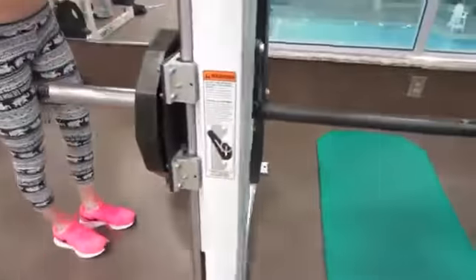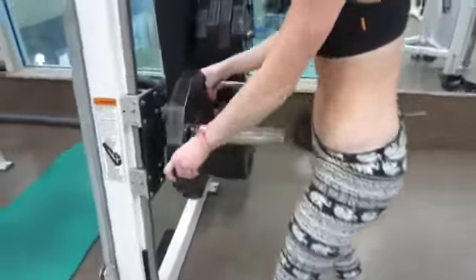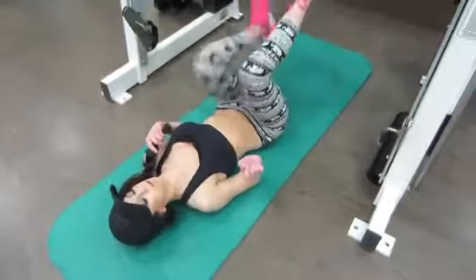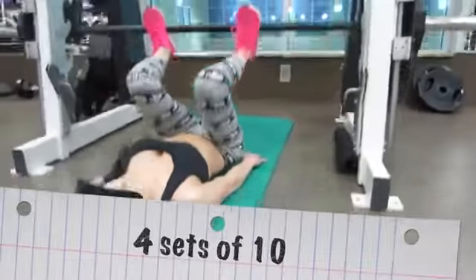I'm taking two 25-pound plates and putting them on the assisted bar. I'm going to lie down and put my feet on to the bar. This is a laying down leg press — like the leg press machines you have in the gym.